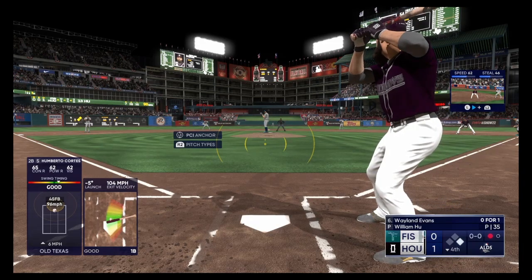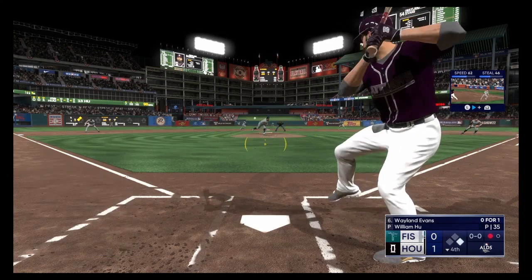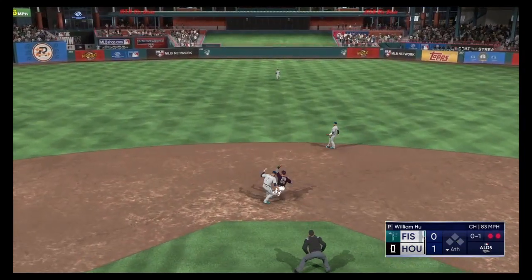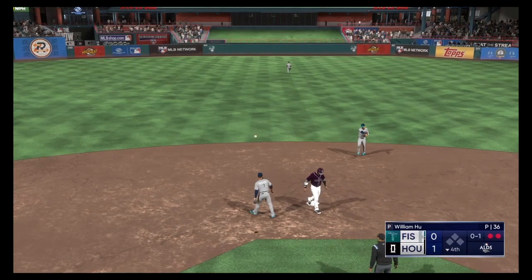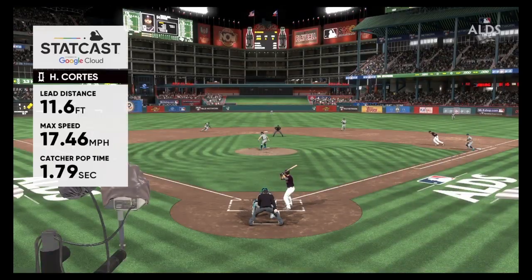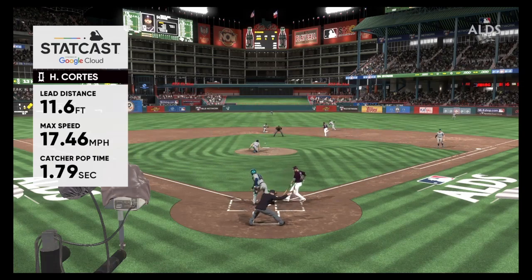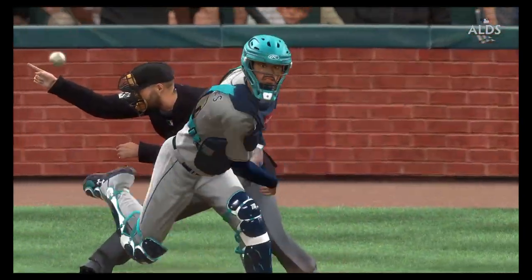Just a willingness to go the other way and put the ball in play — that's a team at-bat right there. Runner on first. Swing and a miss — throw to second. Tag. And they got him. Well, that's just a good baseball player right there. Pretty good jump off the pitcher, and good catch and throw by the catcher. I think if you did that ten times, half the time the guy might be safe, the other half probably out.